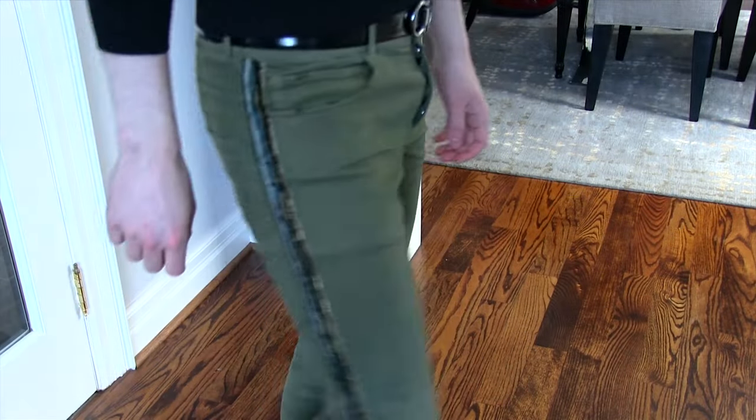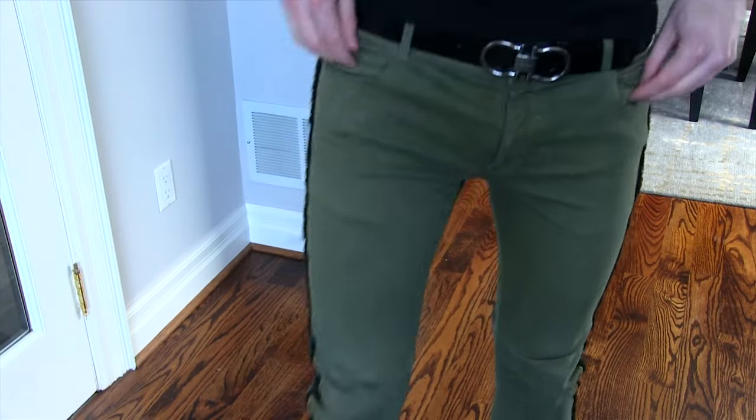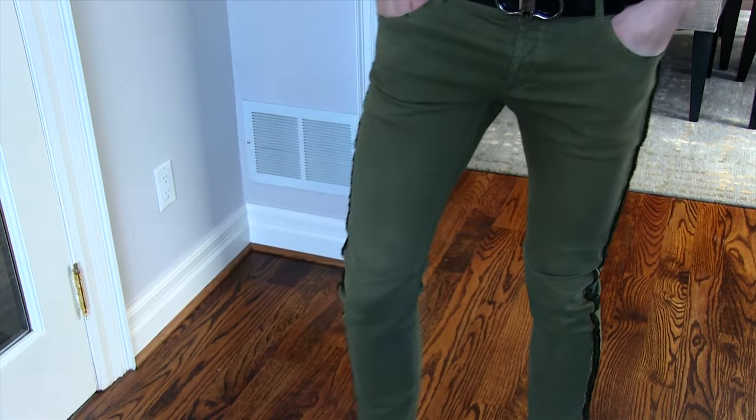Overall they're really cool. I don't really wear them that much — I'm not really sure why — but they are neat. If you find them online you can get these pretty cheap used. Anyway, thanks for watching guys, and I'll see you next week.